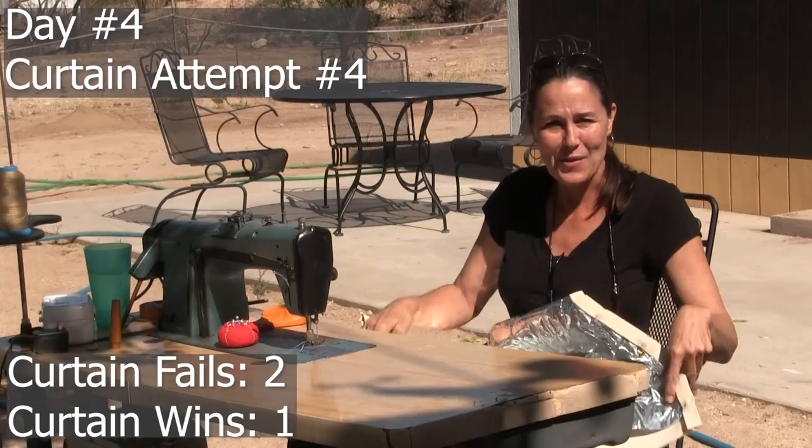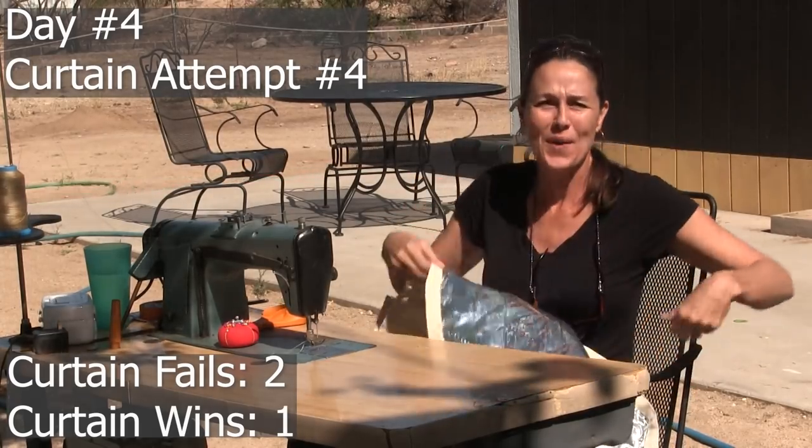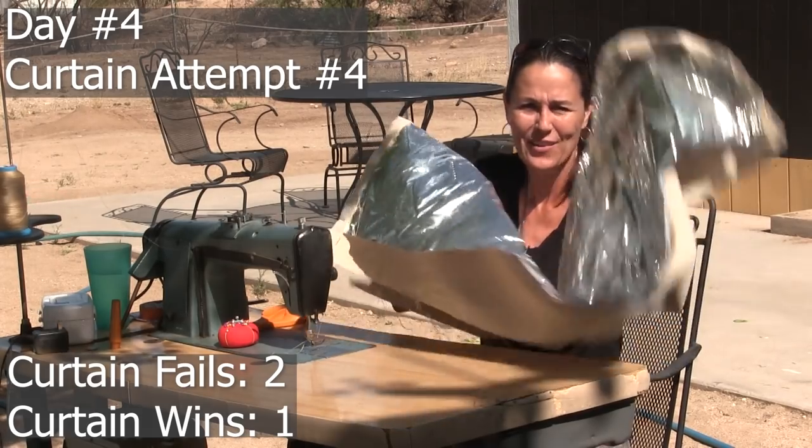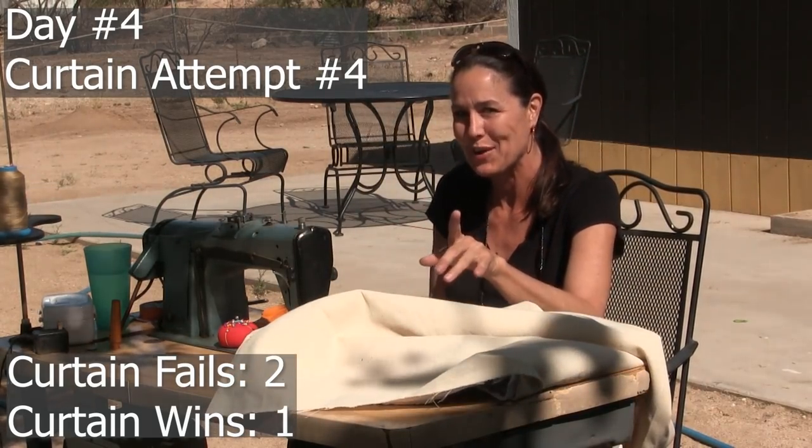I'm sure under any other circumstances I would be a lot sadder that my daughter was headed to Tennessee, but we live in a bus so we can go visit anytime we want. I think it's going to be great for them. It's a new day. We're back to our outdoor sewing but at least the wind is not so bad today. We're actually making some progress — I think.